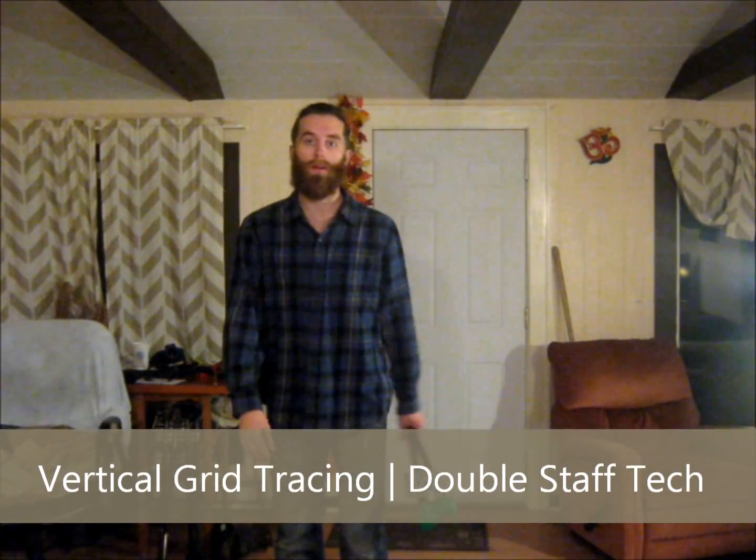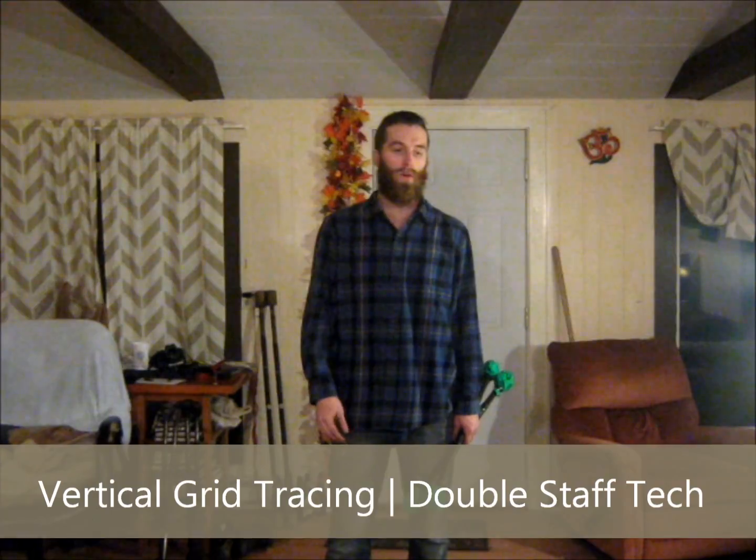The next workshop I'd like to teach would build from the Intro to Grid Tracing workshop. This workshop would be called Vertical Nine Grid Tracing, or Vertical Grid Tracing Sequences.